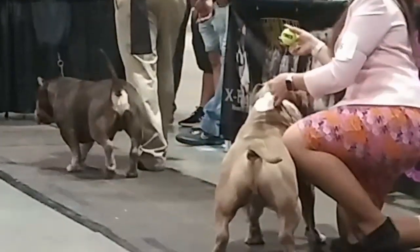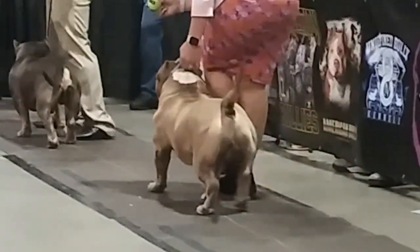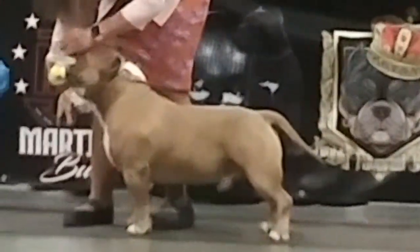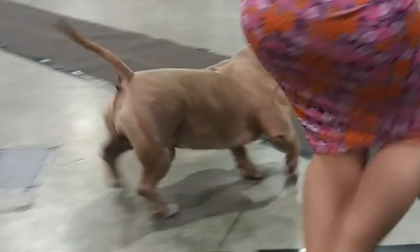Look at those thick rears of Grand Champ Blue with rear angulation, good tail, and great movement. Even though Grand Champ Blue has that big bone and big muscles, he can move so well.